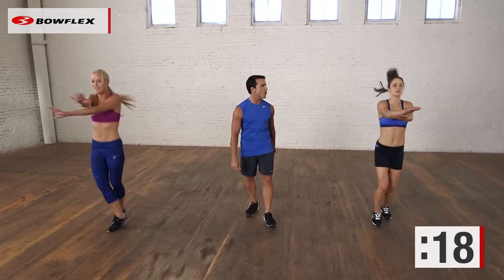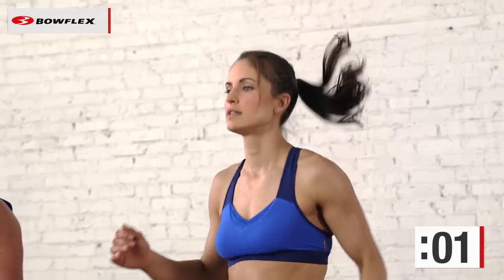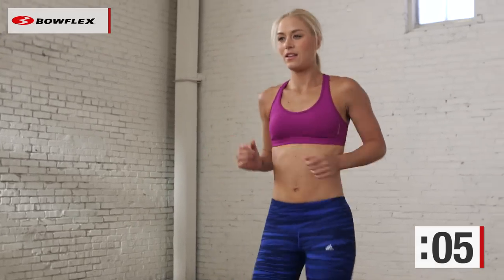Great job. Perfect. And recover — nice and easy. Jog in place. All right, awesome.